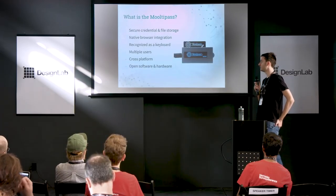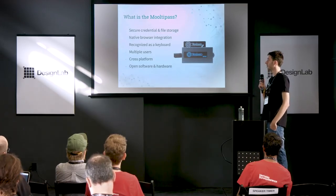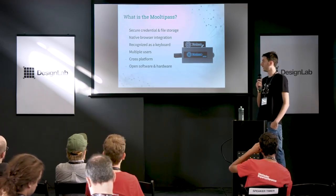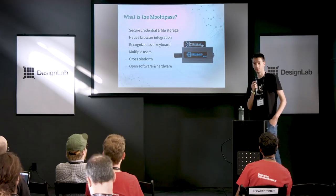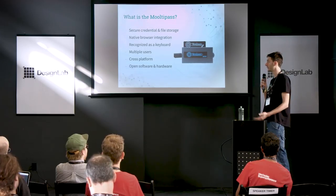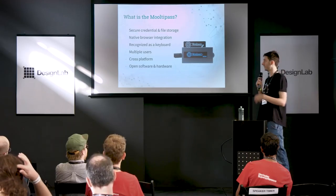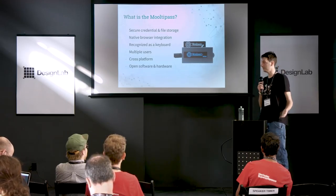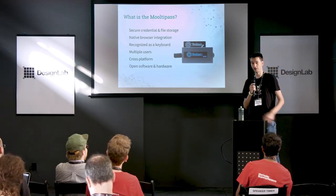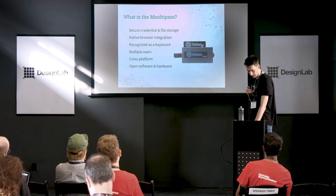What is the multi-pass? It's a small device dedicated to storing your logins and passwords as well as small files. We offer native browser integration — we have plugins for Firefox, Safari, and Chrome. The device is recognized as a keyboard, which means you can connect it on any device: smartphones, tablets, and computers, and it will type your logins and passwords for you. And of course, it's open software and hardware.